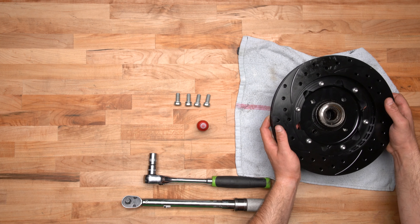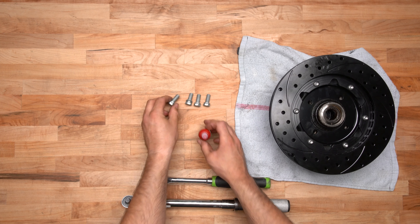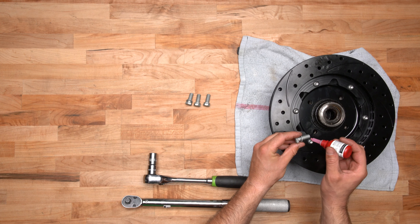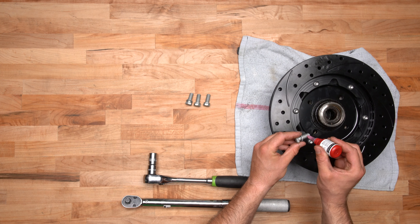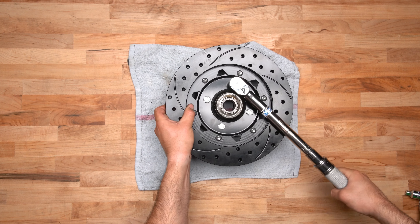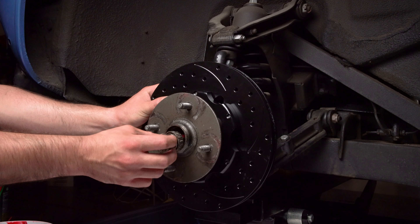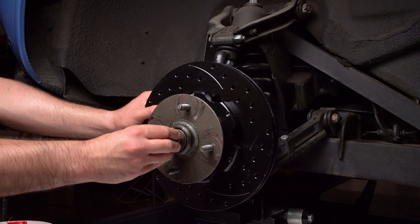Orient the rotor hat assembly onto the OEM hub assembly and attach using the provided bolts and washers. Ensure the hat rotor assembly fits flush on the OEM hub assembly and if it does, use red Loctite 271 and torque the bolts to instruction specifications. Install the hat rotor hub assembly onto the spindle using the OEM components in the reverse order as disassembly.